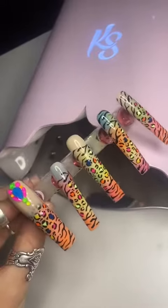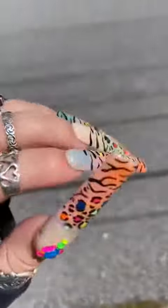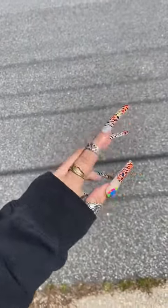I put rhinestones on it to make it — I don't know — maybe worse. But this is how they look on my hand, and honestly, I kind of think they're cute on my hand. You let me know.